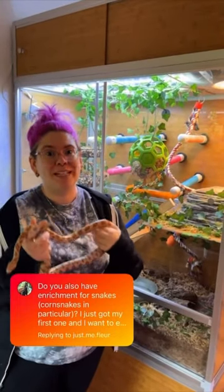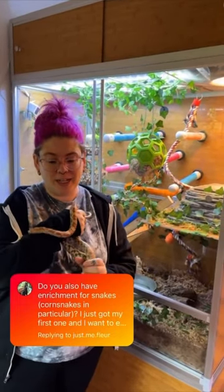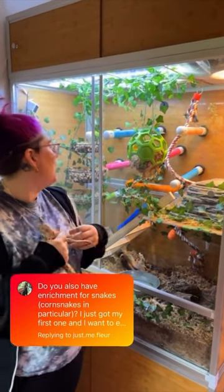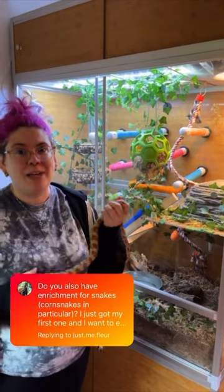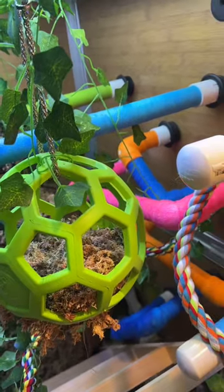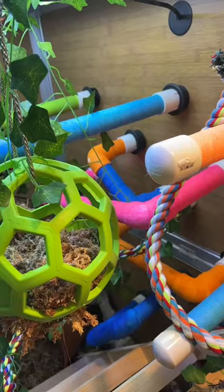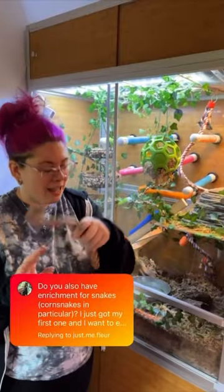Snake enrichment is so fun, especially for these semi-arboreal guys like corn snakes. A couple things that I did within the enclosure was just to add different climbing opportunities. I've used things like a dog toy, this is a fruit basket, we got a little ladder in here, and then I did a bunch with PVC piping. So that helps with the climbing.